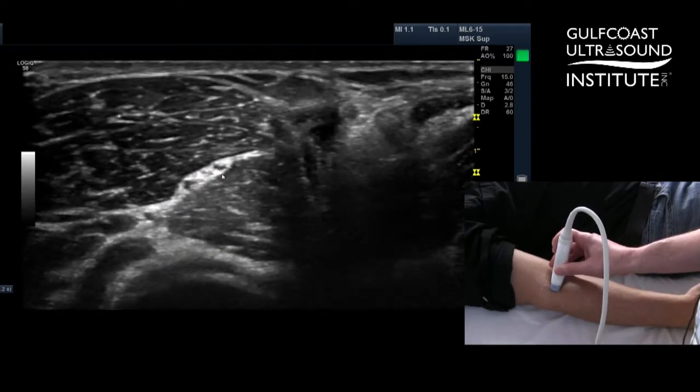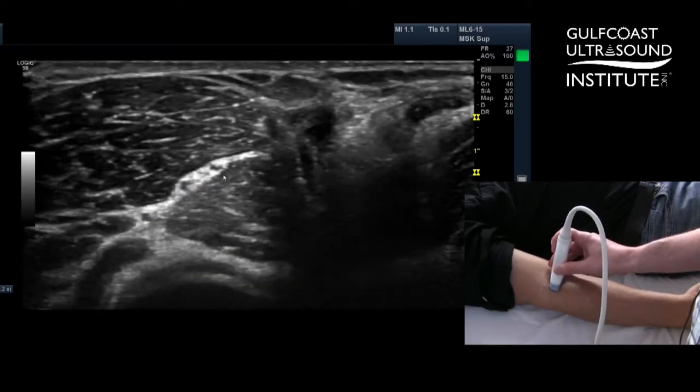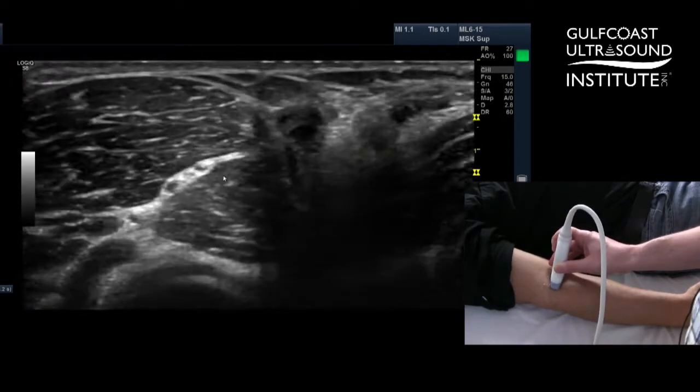Between these three nerves — the radial, the ulnar, and the median — you're able to block the whole hand of your patient. Now that's your hot tip of the day. Give it a try.